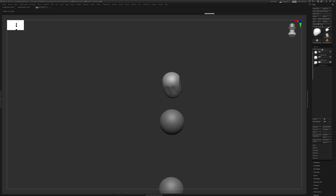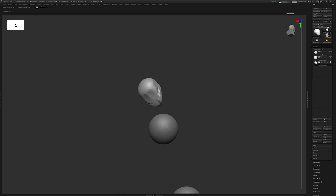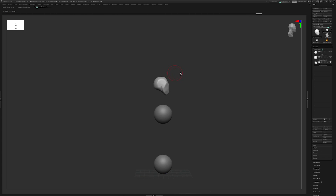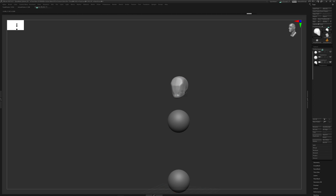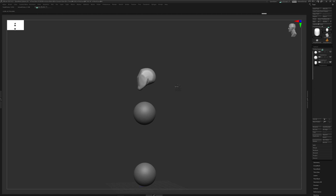I'll get my Move brush going and start to move the clay around. I have symmetry on - if you see me hover on the right side it affects the left; hit X on the keyboard to toggle symmetry. For the head, I'll mainly use the Move brush, then bring in the DamStandard brush to find some facial planes and the jaw. My goal isn't to get the final form on this pass - it's like a thumbnail or rough gesture drawing, just clay in space.